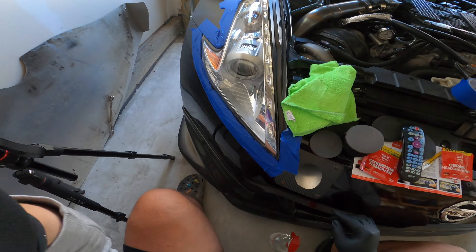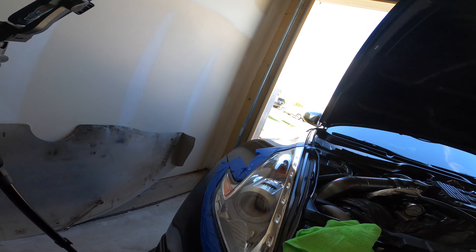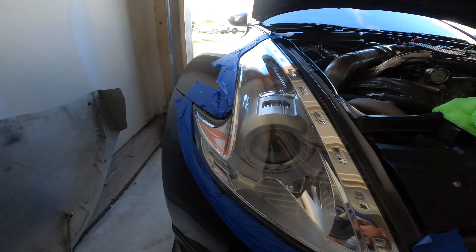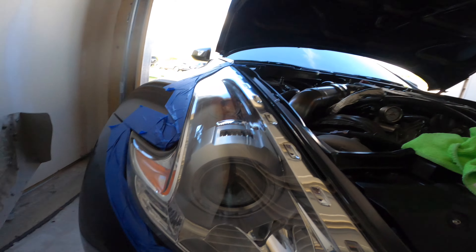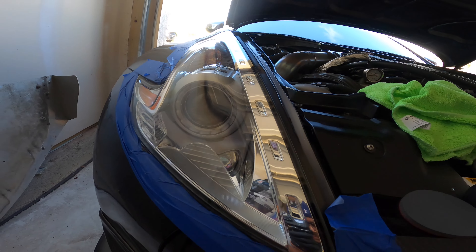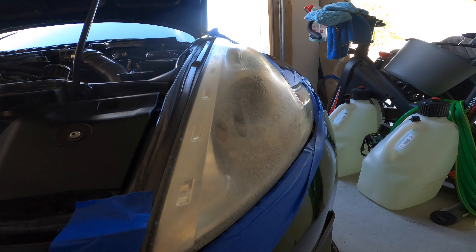Holy crap, that looks freaking good! You guys see how clear that is? That's what it looks like now — and this is what it was looking like before. Impressive.